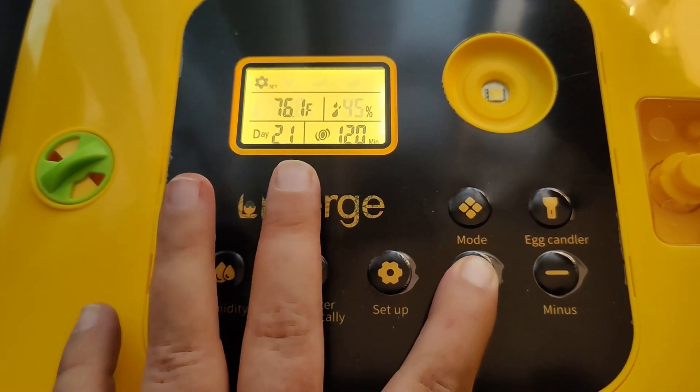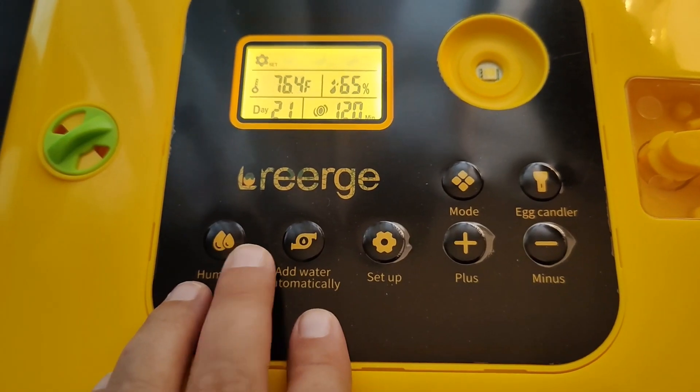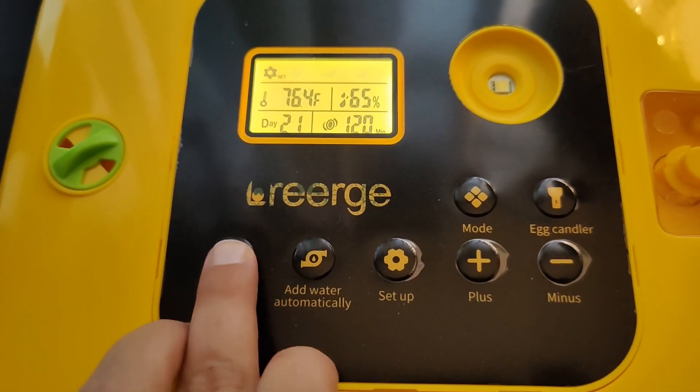You can change the humidity level at any time just by clicking the humidity button, hitting the plus and minus, and then hitting the humidity button again to save it.